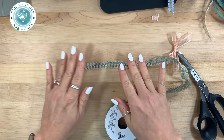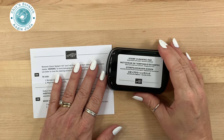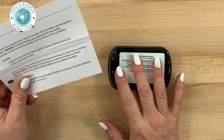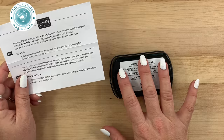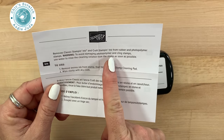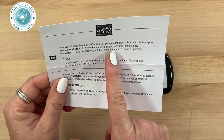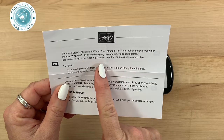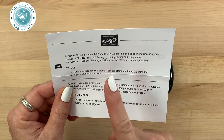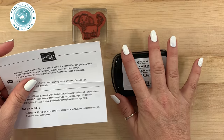The last item I'm going to show you is the stamp cleaning pad. I want to read the instructions so everyone understands what this really does. It removes ink from rubber and photopolymer stamps. Warning: to avoid damaging your photopolymer stamps, use water to rinse the cleaning solution from the stamp as soon as possible.